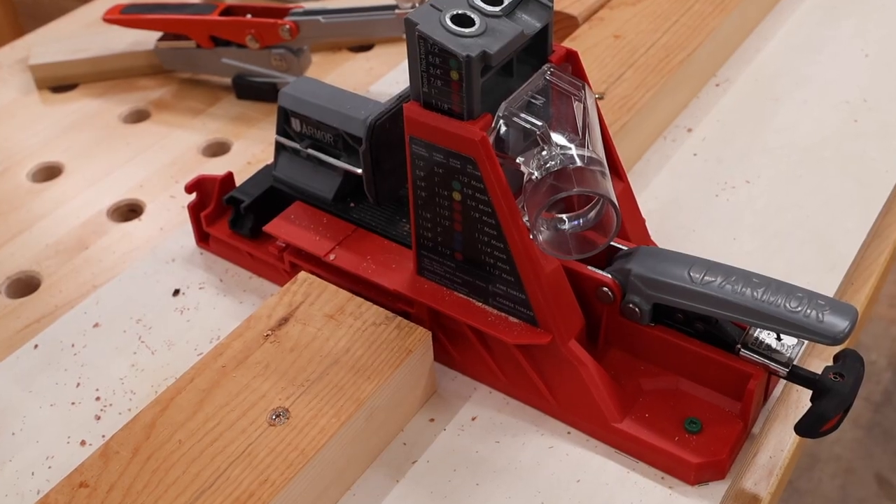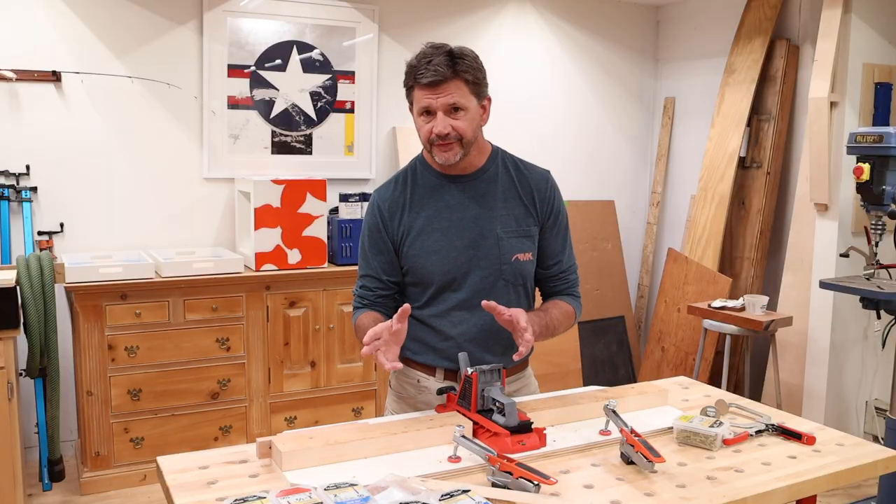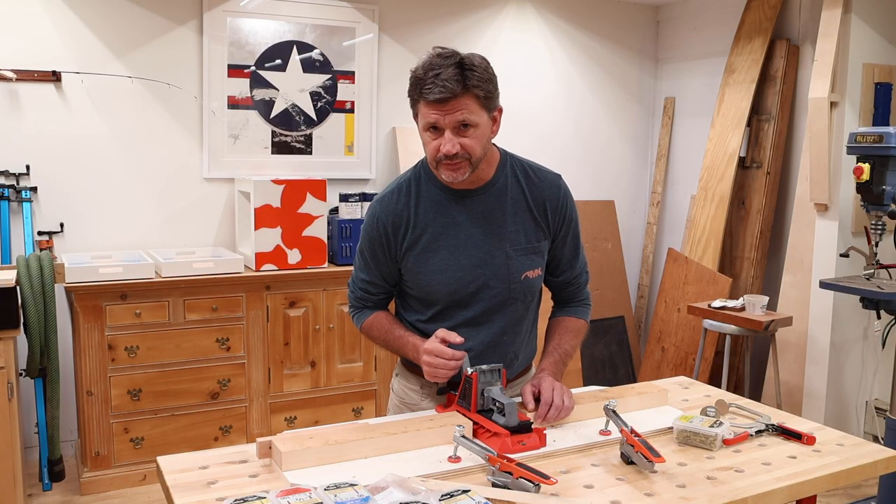This is the Armour Tool Auto Jig Pocket Hole Jig. Armour Tool was kind enough to send this to me. I do have an affiliate link and a coupon code, and I'll have them in the description below.